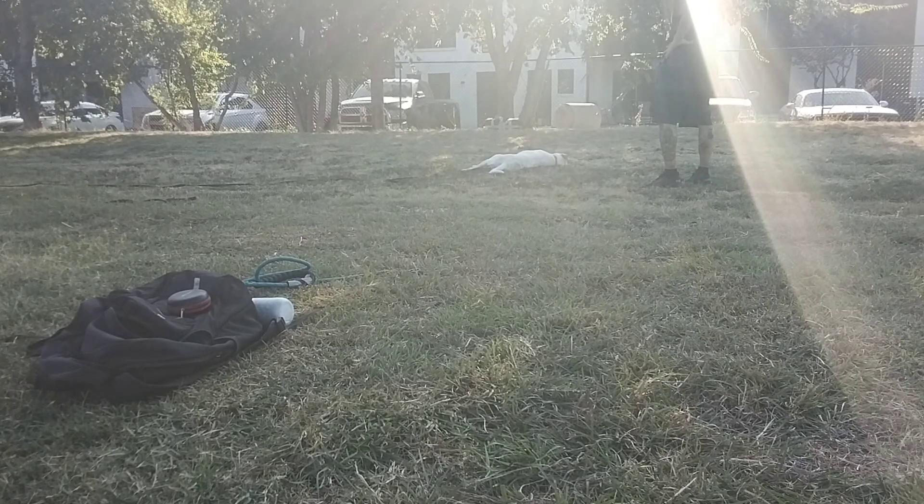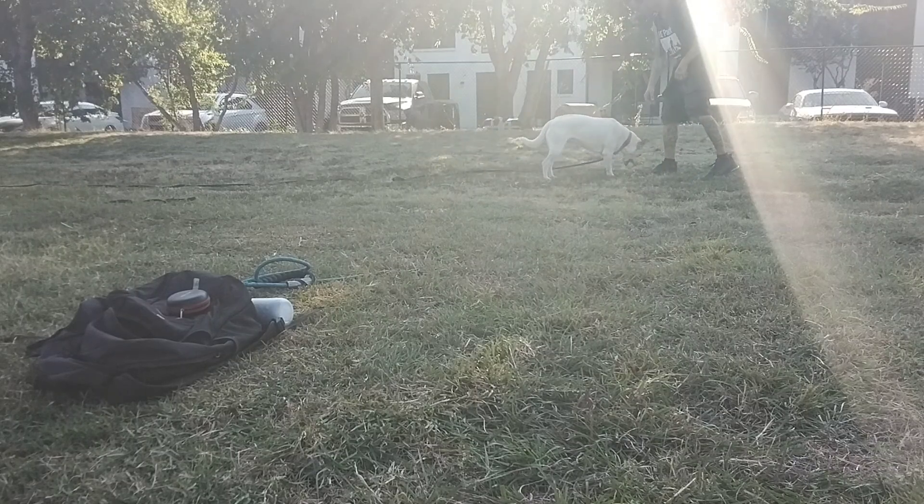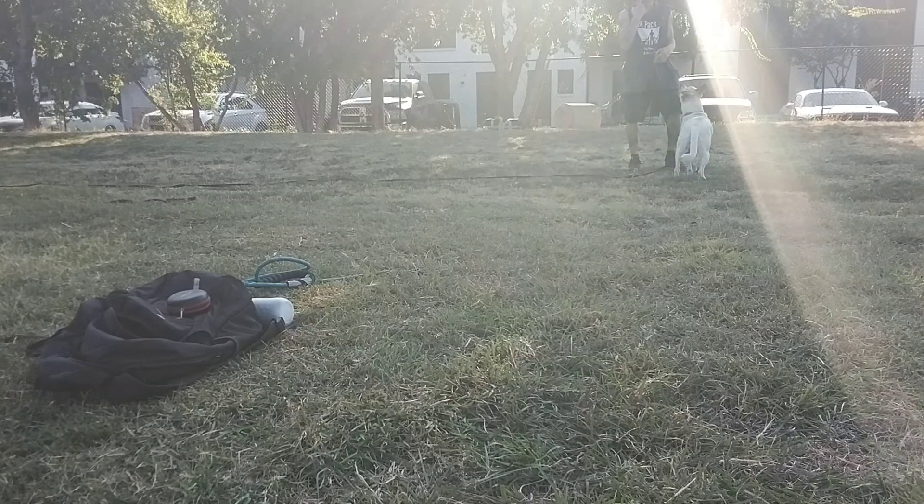The more I can get her back here the less she's going to pull. Although they've learned different rules with different people. What else? Good girl.